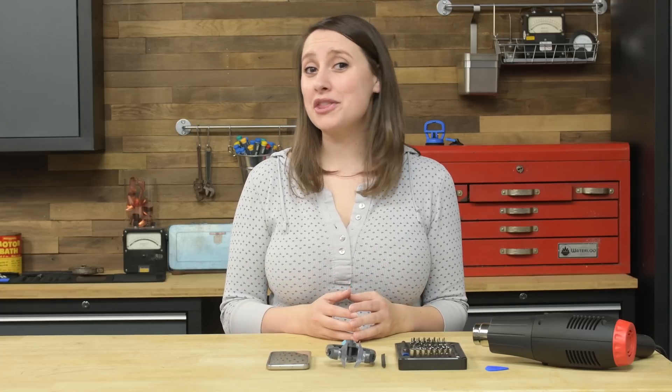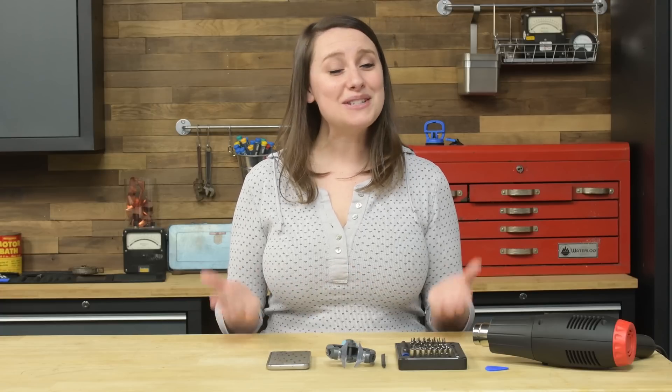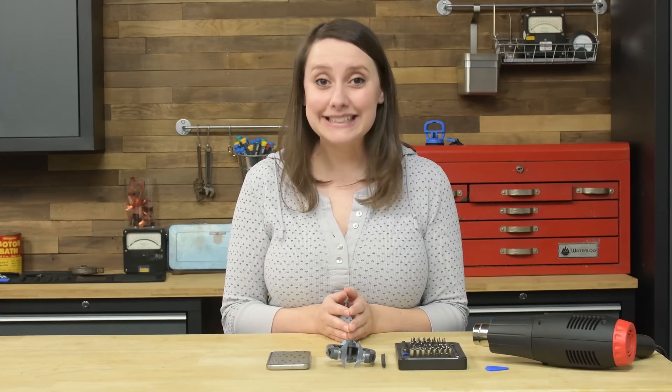Just a warning: opening your Galaxy S7 may reduce the water resistance capabilities of this device. Before we begin, understand this repair is on the difficult side due to all the adhesive. Take caution and be patient, as it's easy to break components that are adhered. As always, make sure that the phone is completely turned off.